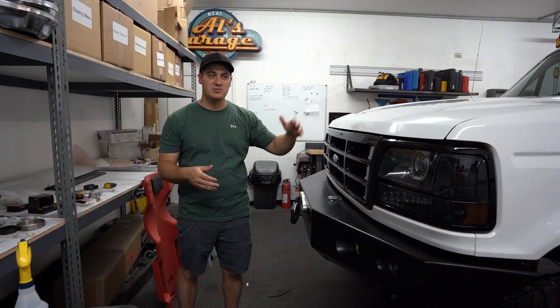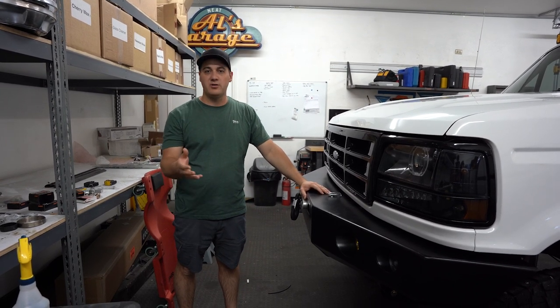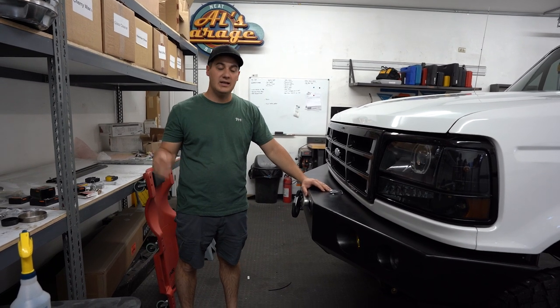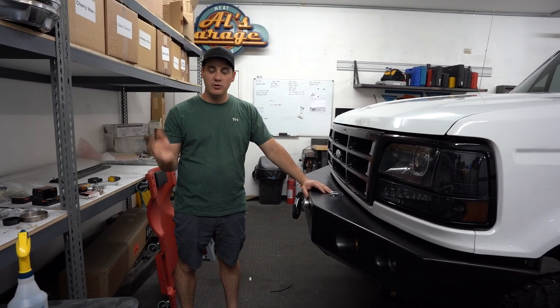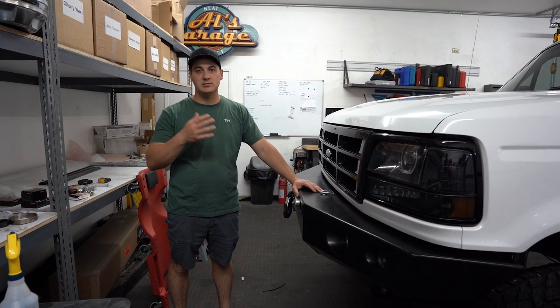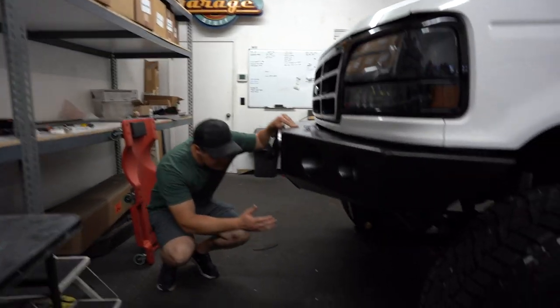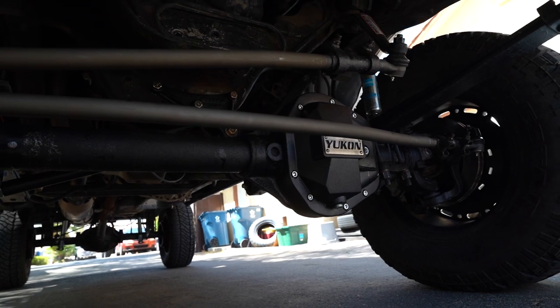We found him a Dana 60 through my buddy Garrett who runs an Instagram called Born4Adventure — he sells these Dana 60s all over the nation. We rebuilt it with all new seals and bearings. The differential is fine and didn't need replacing, so it's got the same 4.10 diff in the front, plus a nice Yukon front diff cover.